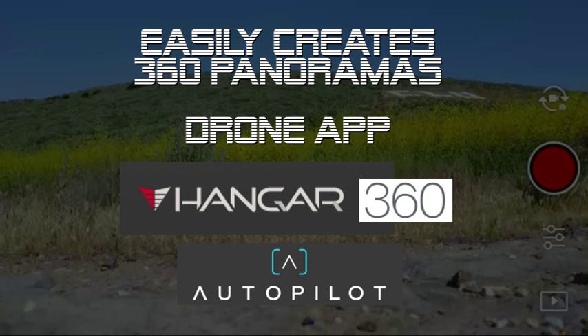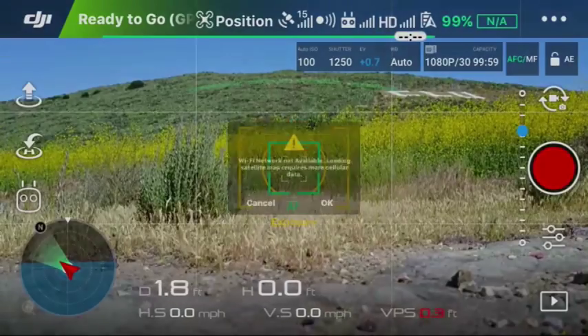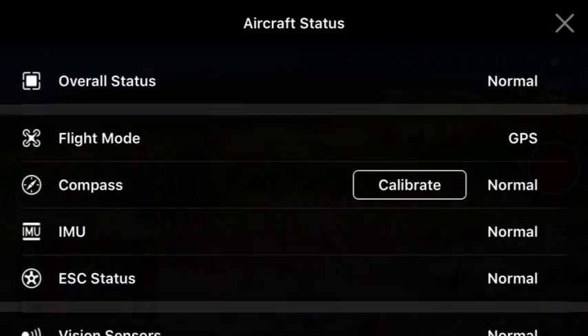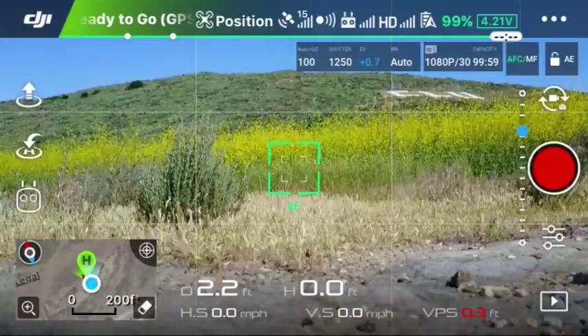You may already be familiar with the app they already have called Autopilot. Here on screen you can see the detailed steps in creating the 360 panorama. You can go ahead and pause here. But before you actually use the app, at least for the first few times, I do recommend that you go into your DJI Go app and check the aircraft status to make sure everything looks good.